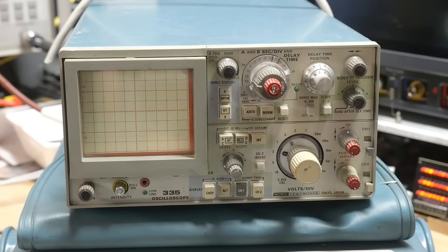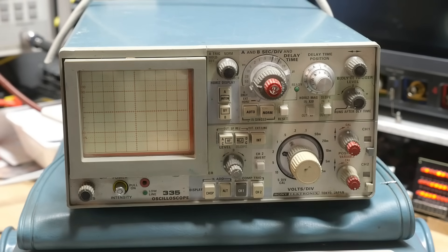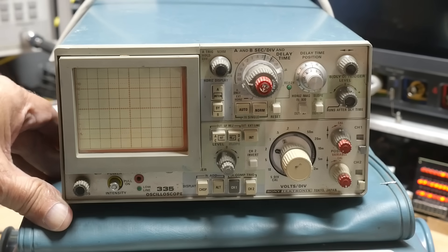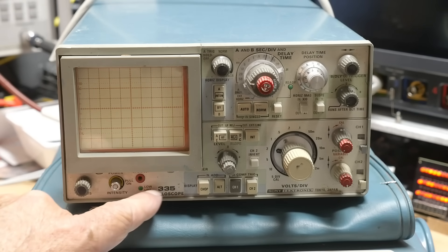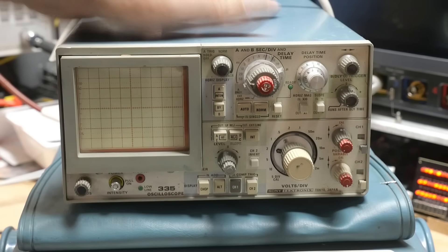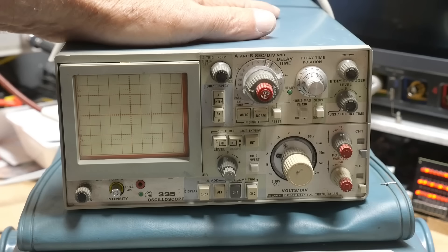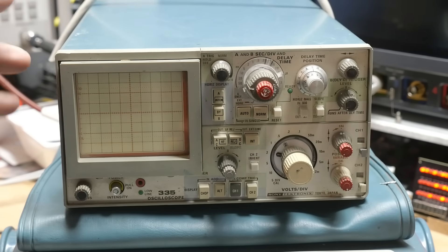I got a big box in the mail today. I found a seller who had a couple things I liked and made him some offers and he took them. This one is a Tektronix 335 — it's a dual channel oscilloscope, I think 35 megahertz — and it's a cutie. I like these series of scopes that were made in collaboration with Sony.